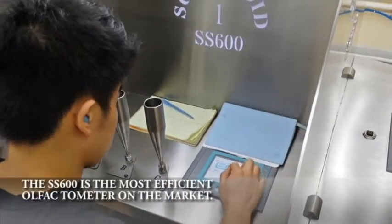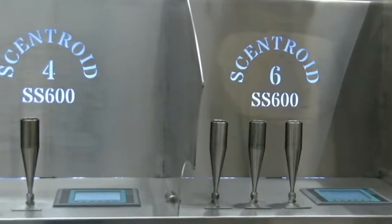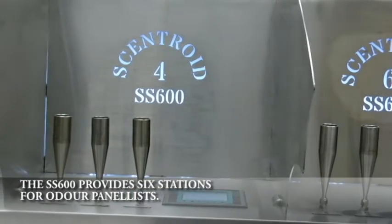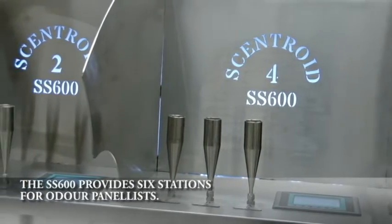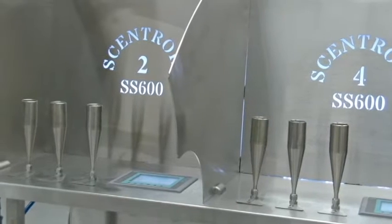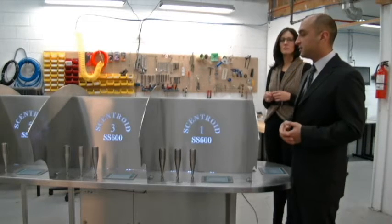How this unit can achieve such efficiency is based on its contamination control. This is a technology we brought from our work in the nuclear industry. What this machine does is decontaminate every section of its internal components very quickly, so that between one sample and the next you only need 15 seconds of purge time — and usually not even seven seconds is necessary.